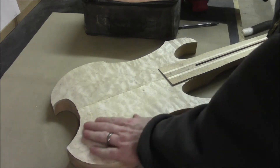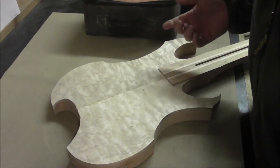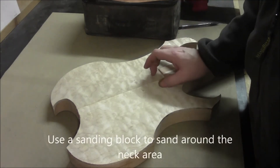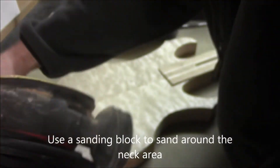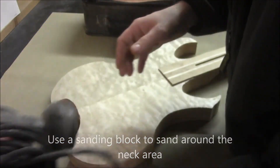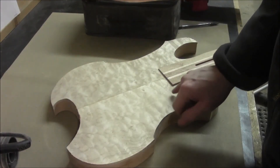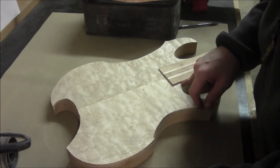I've drawn a guideline around here because we don't want to go anywhere near this area with the random orbital sander — it's round, and we run the risk of the disc digging in anywhere on this neck edge and leaving a groove in that finished edge.